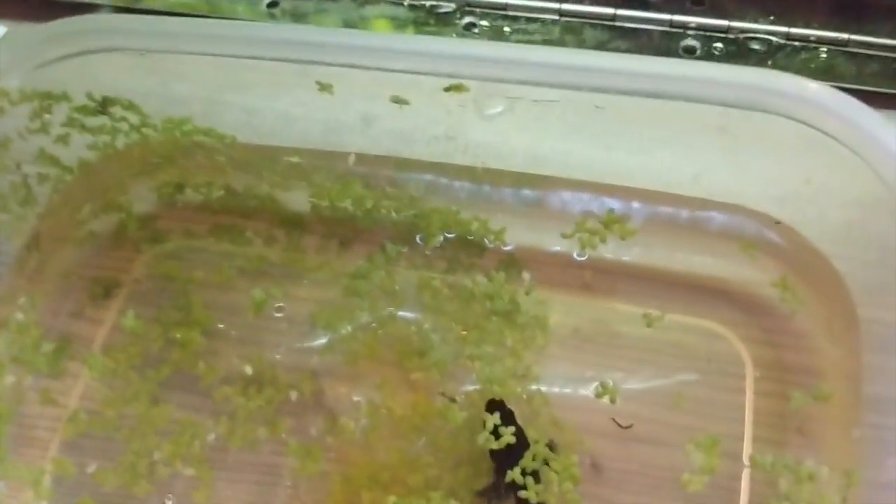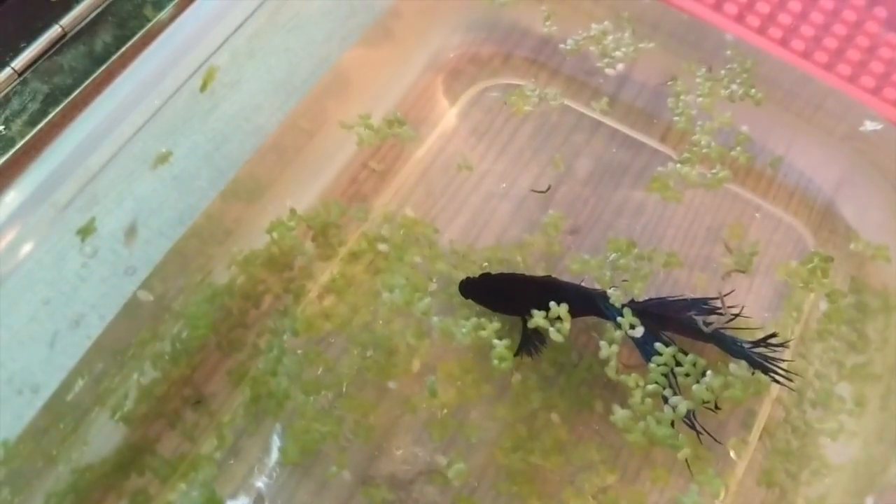He seems alright now — he wasn't moving before as you saw. Once I kind of caught him and pushed him over here, maybe he spat that out. So maybe it just kind of shocked him into getting rid of the shrimp.